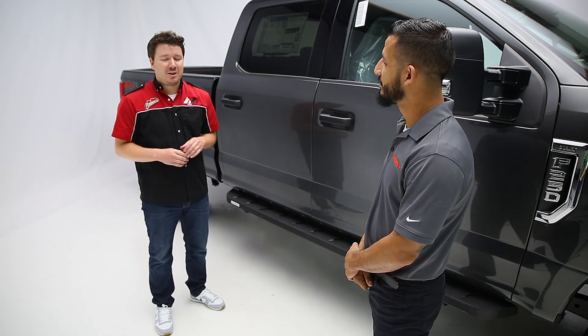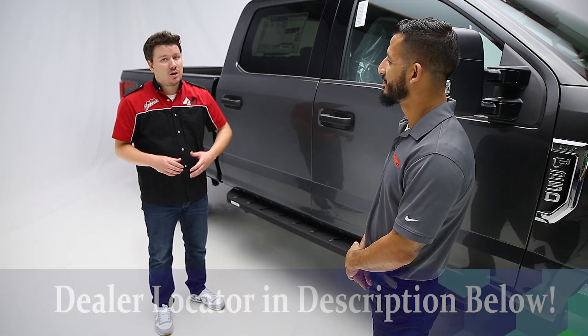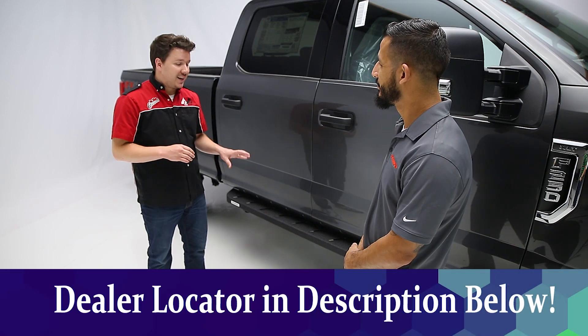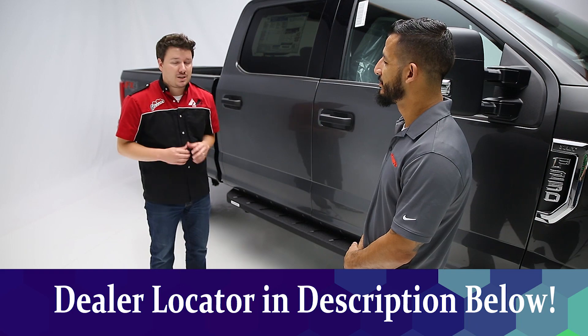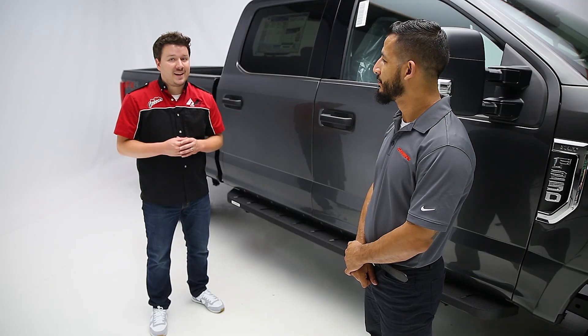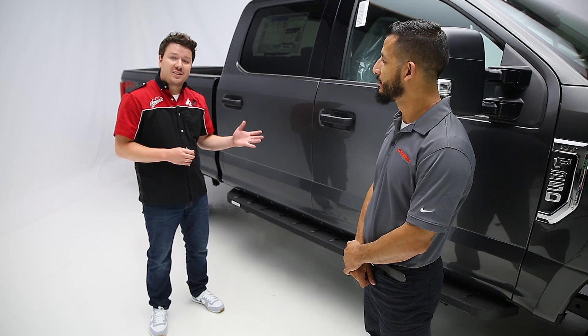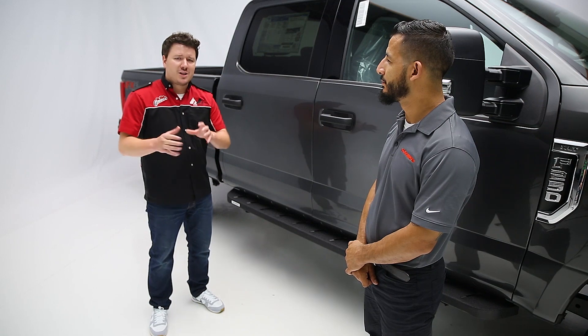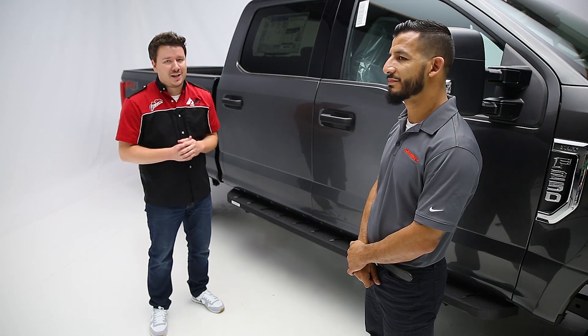As always, if you have any questions or hesitations about doing this yourself, check our description below the video. We'll have a dealer locator there so you can find a local dealer who would be more than happy to make this installation happen for you. Beyond the dealer locator, you can also check the description for a part number and go back to that dealer locator to make your purchase as well.